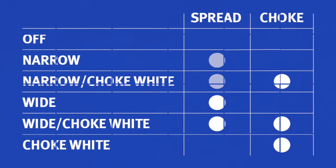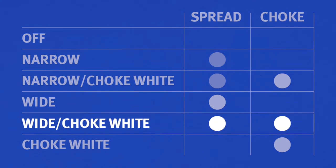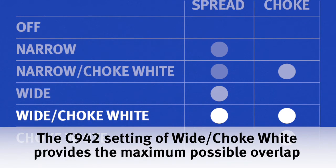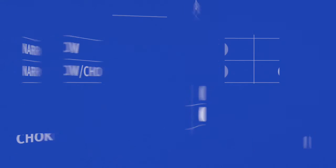The OKI trapping feature offers different combinations of choke and spread, all of which are shown here. The trapping setting of wide choke white offers the most overlap between color and white elements. It's a good setting to start when you're proofing your file for the first time, and in many instances it'll give you the best results.